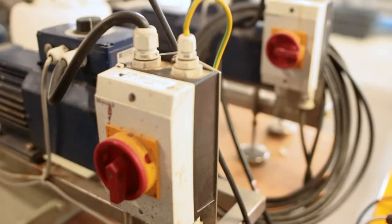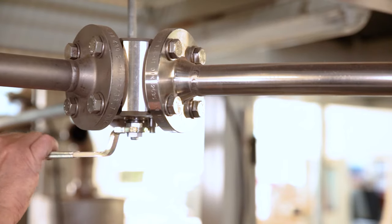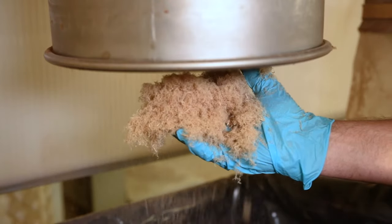Immediately after they discharge from the refiner, adhesive and additives are sprayed on in the so-called blow line, where the fibres reach supersonic speed. The glued fibres enter the flash dryer via the blow line to be dried in the air flow.